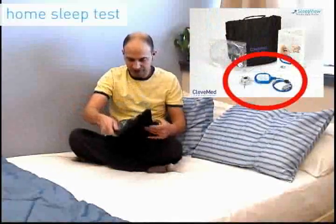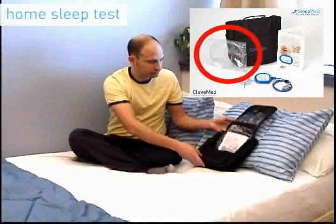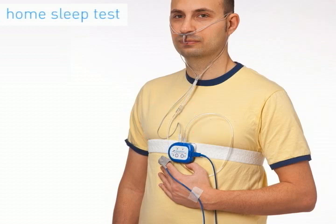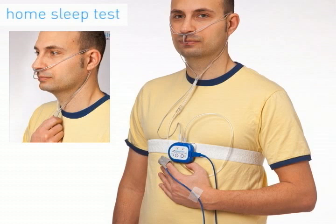The patient brings the SleepView kit home with the SleepView device already attached to all the required sensors, except the nasal cannula, which is in a sealed bag. The respiratory effort belt wraps around the patient's chest so that the attached SleepView is positioned in the center of the chest. If a thermistor is provided, the free end of the thermistor is first inserted into the nasal cannula. The prongs of the nasal cannula are inserted into the patient's nostrils, with the oral tube bending down towards the patient's mouth.